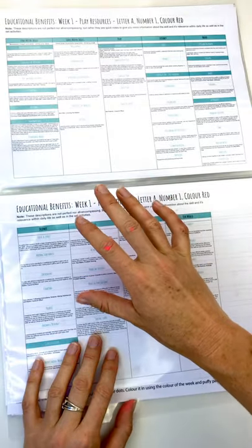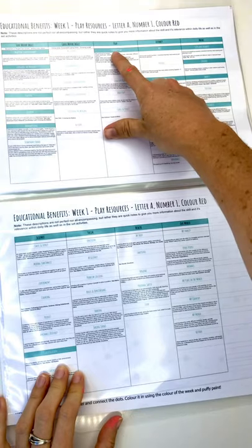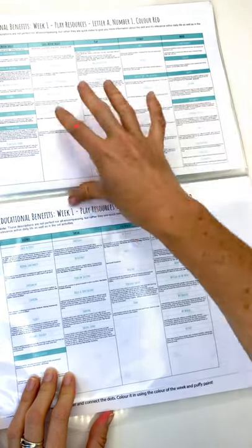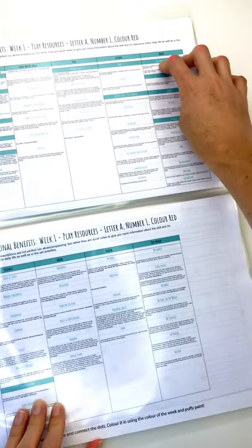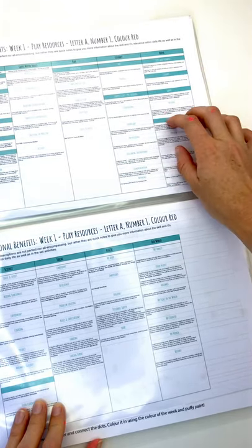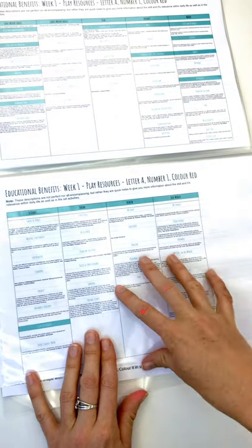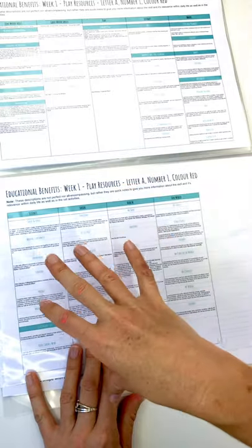We've got tracing in this activity, cutting, handwriting, sensory play, and an I spy activity — a pre-reading strategy where you scan the page from left to right as you would when learning to read. We've got 1, 2, 3s and numbers — learning numbers and what they mean. We've got colours, shapes, attributes and classification as well. There's a huge range of different learning areas, and different series will cover different ones as we progress from week to week.